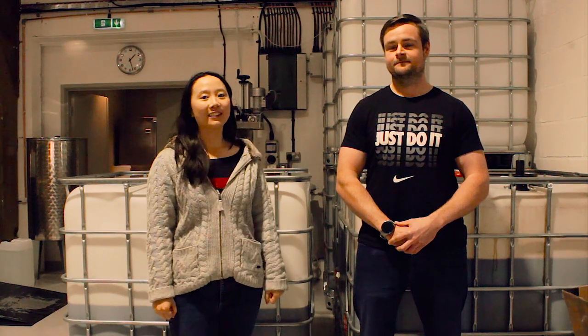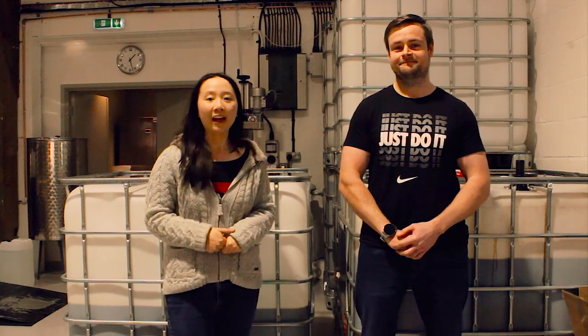Hey, it's Rhubarb! I'm a Canadian distiller making spirits in England. This is Dave, one of my bosses here at the Shakespeare Distillery. If you're interested in the drinks business or distilling, then this is the channel to subscribe to.